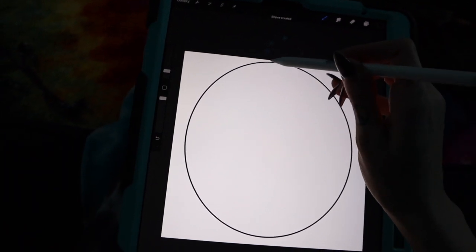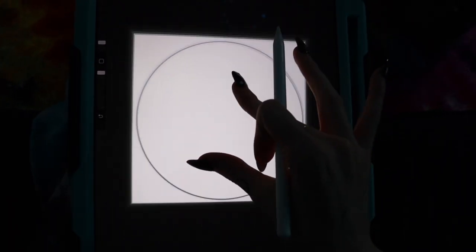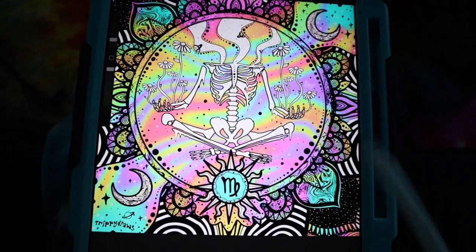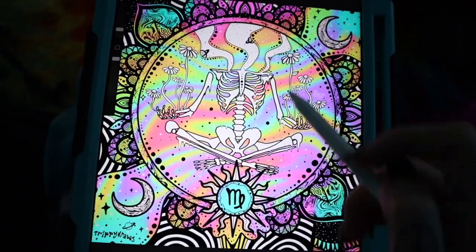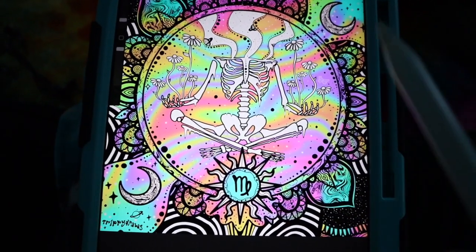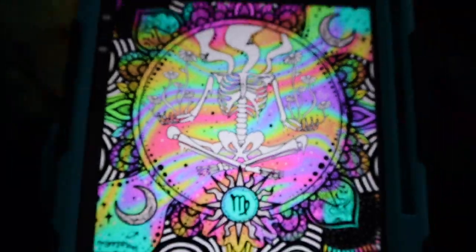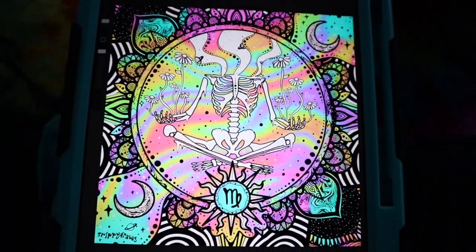Now we start with the design. I made this design for a zodiac sign tapestry, so this will be a mini tapestry — I believe this one is for Virgo. I really like this circle and I would really like to make it into a pin, so I'm going to take this design and turn it into a pin.